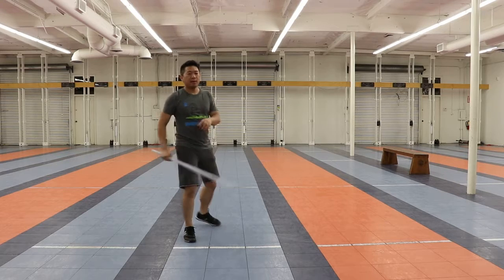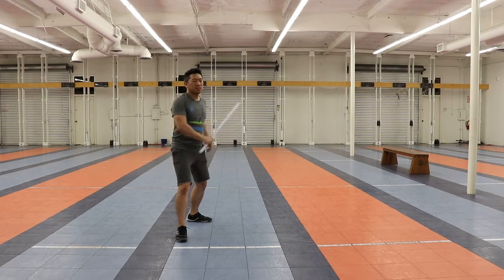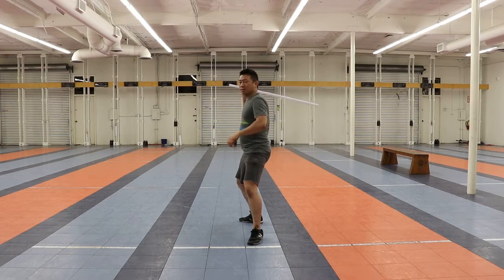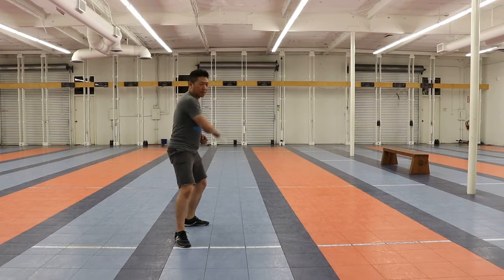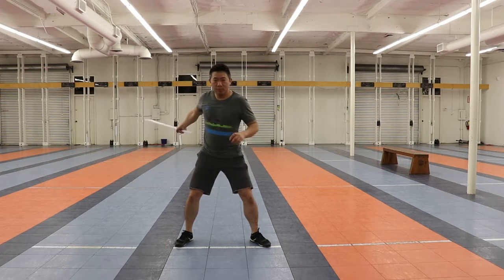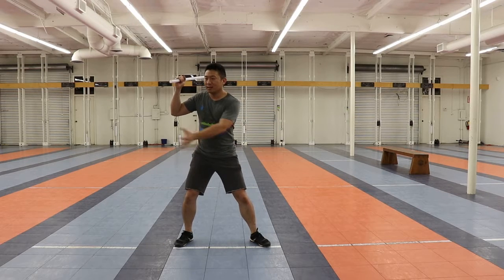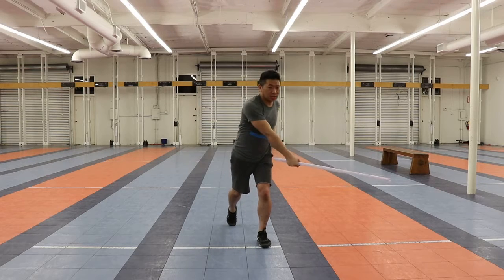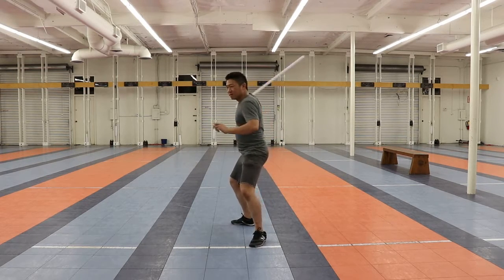Now let's do the third movement. I'm going to stick one movement in between those two, so it looks like this: one, two, and three. And then back the other way: one, two, and three. Note the movement — the first step is the same: step out this way and sweep. Then I'm going to do a counter swing. My foot is going to swing clockwise while my attack is going to swing counterclockwise, like this.